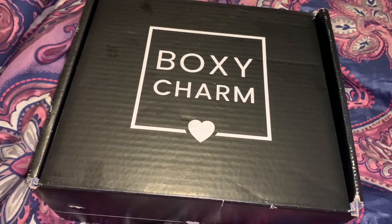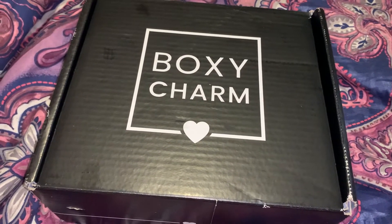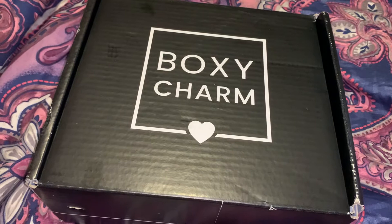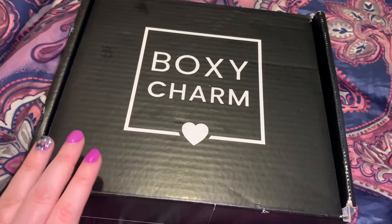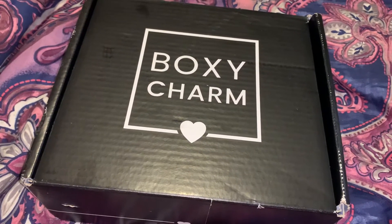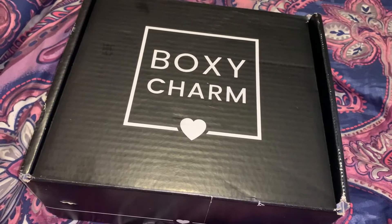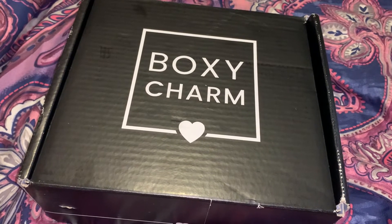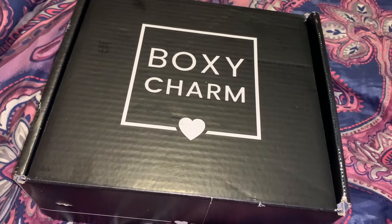...I went through hell getting this box. I subscribe to BoxyCharm every single month and usually my shipments are totally seamless. This one shipped out on the 13th and did not arrive until the end of the month — the 28th. I had to inquire with the BotBot on their website to find my package. They did end up giving me 1,000 charms for the inconvenience of the FedEx delay, but nonetheless it is here.